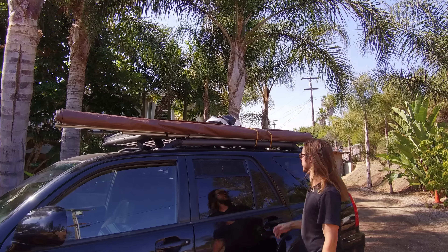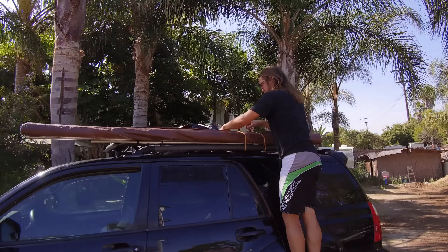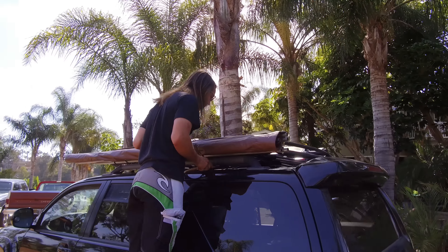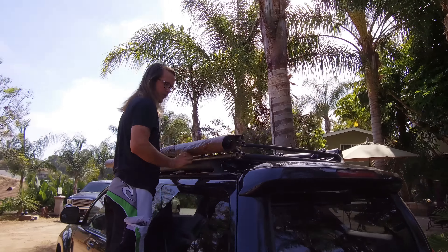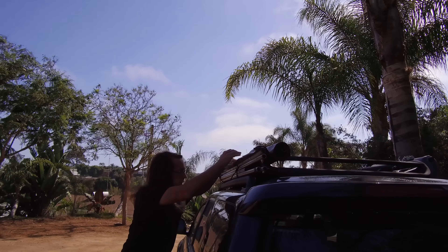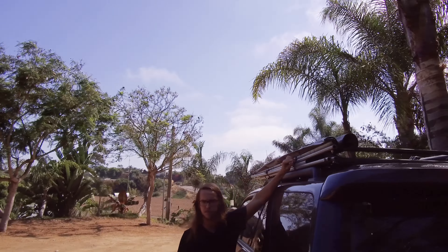Hey everyone, I wanted to show you my DIY awning that I built for under a hundred bucks. I was looking at a lot of them online — they're kind of expensive, 300 bucks on the cheap end, six, seven, eight hundred dollars for ones that are a little bit bigger and nicer. I posted some photos online and people showed interest, so I thought I'd make a video to show you kind of how it works, so let's check it out.